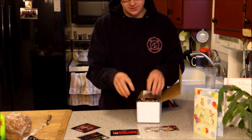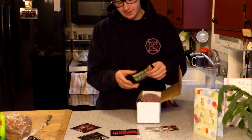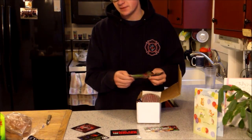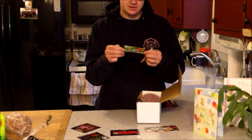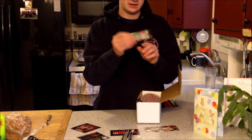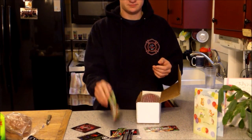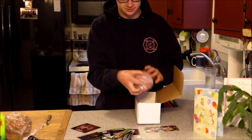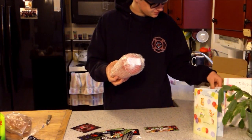If you get a tub right now you can get a free shaker cup, but I was not trying to pay 35 bucks for a tub that I didn't know if I was even gonna like. So I got three of these little packets for, I think it was like 10 bucks. Still expensive, though.